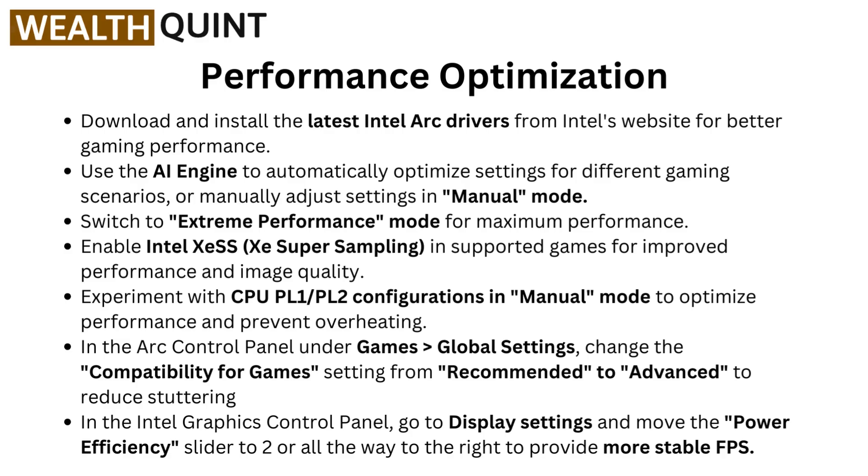Experiment with CPU PL1 or PL2 configuration in manual mode to optimize performance and prevent overheating. In the Arc control panel, under Games, go to settings and change the compatibility for games settings from recommended to advanced to reduce stuttering.